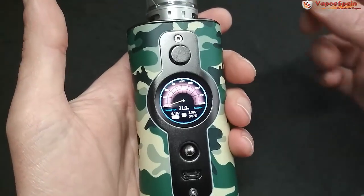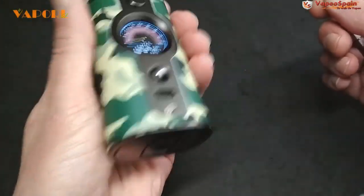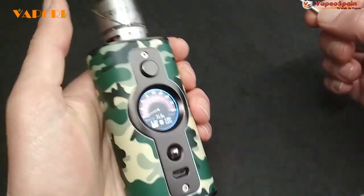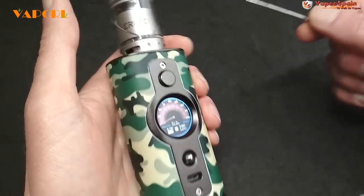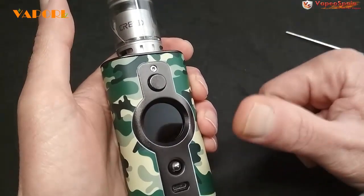El funcionamiento del mod en el tiempo que le llevo dando caña ha sido impecable, salvo el tema de la pantalla. Pues nada chicos y chicas, creo que con esto hemos llegado al final. Estas son mis conclusiones — no son ni mejores ni peores, simplemente pueden coincidir o no con las tuyas. Si te ha gustado dale a like, nos vemos en el foro, y gracias por ver el vídeo.